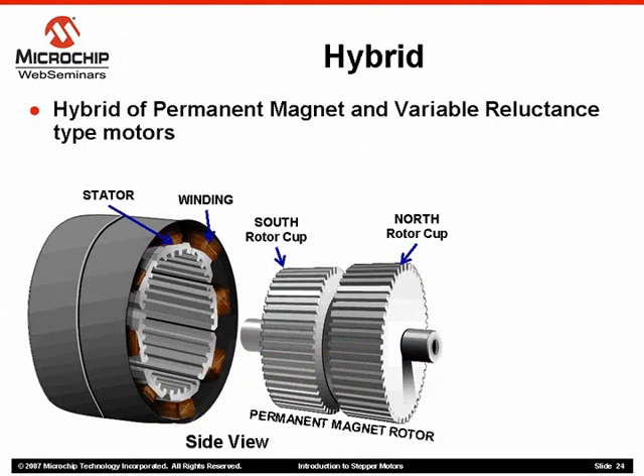This slide shows a side view of a hybrid stepper motor with the rotor removed. The rotor is magnetized and also has teeth. Each stator now has a number of teeth or poles as well.